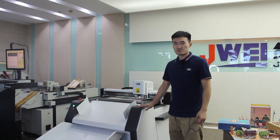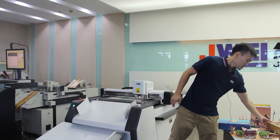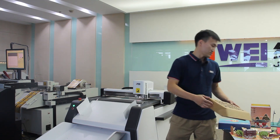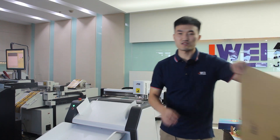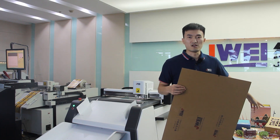I have some materials which can be handled by this LST-0806 machine for reference. This machine can cut E-flute and F-flute corrugated board for packaging boxes, like this box. This is an E-board which can make this kind of box.